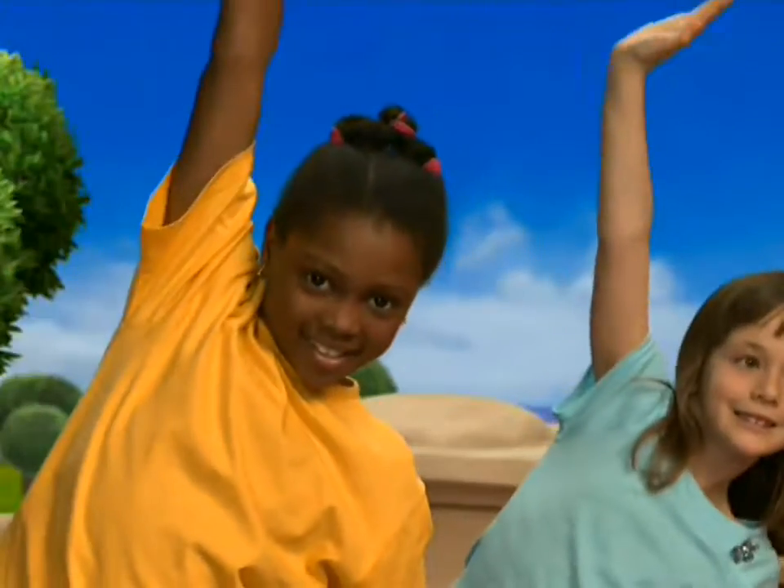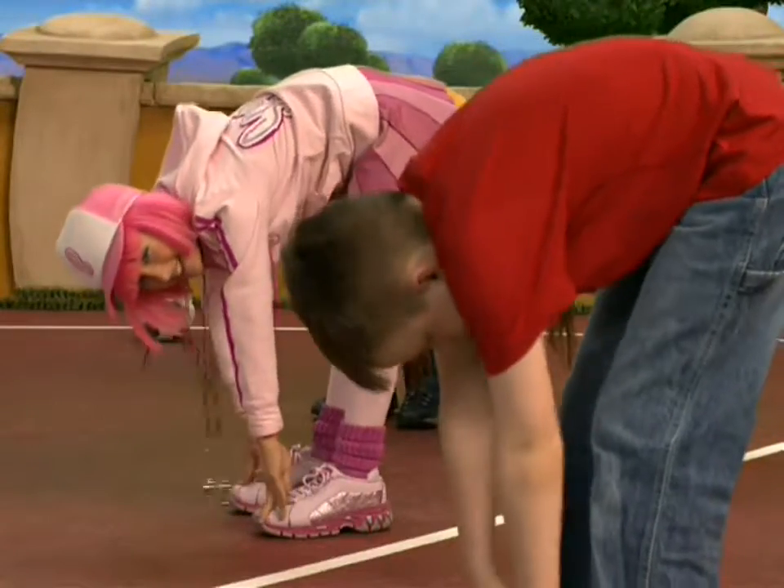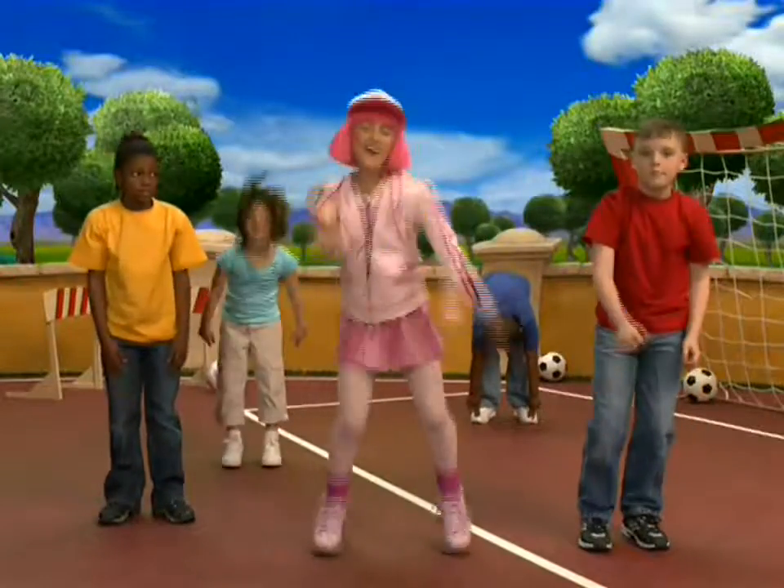Now the other side. Good job. Now touch your toes. Doesn't that feel good? Now come back up and shake it all out.